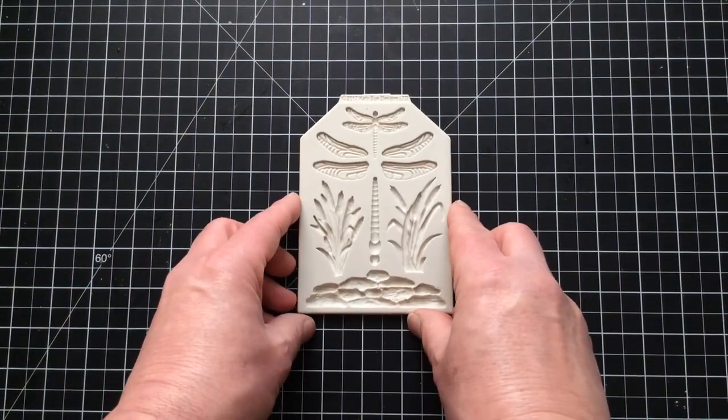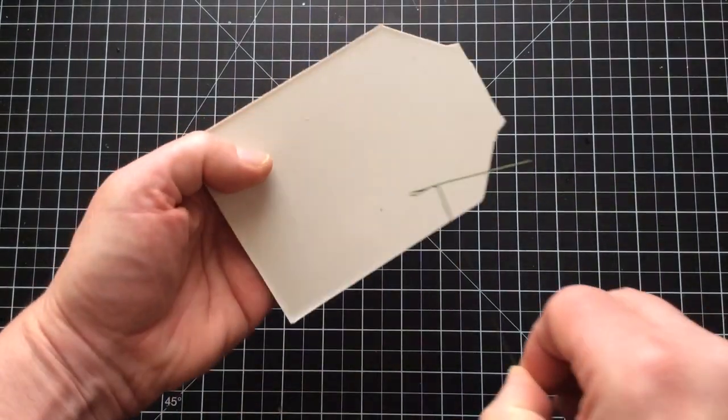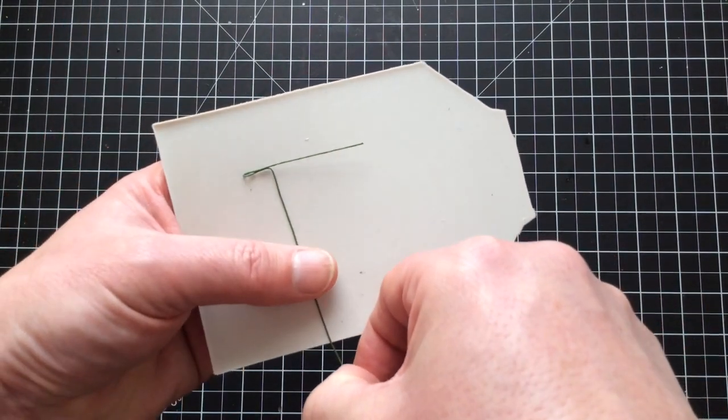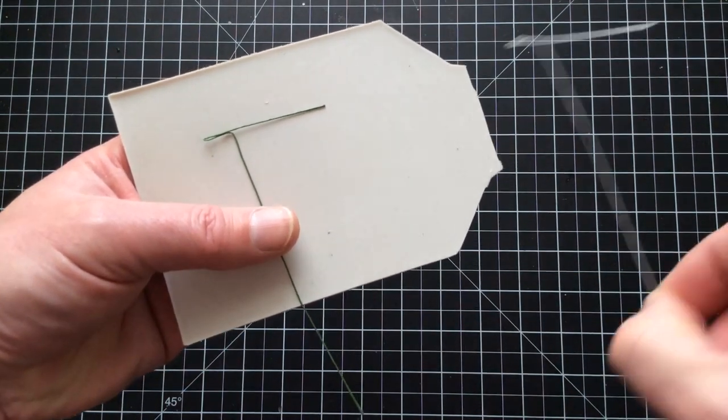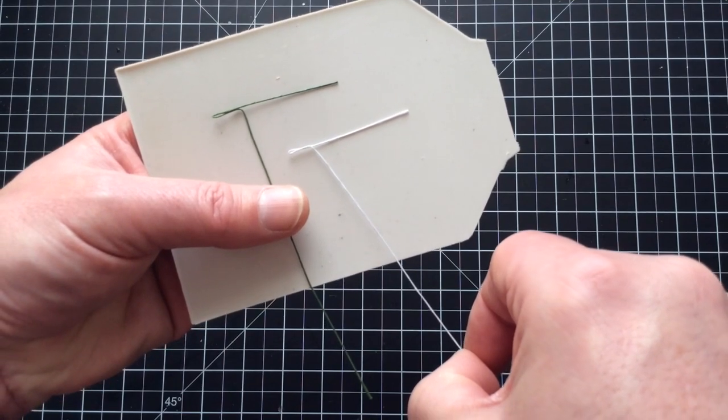Let's start work and build a body. I'm going to be creating a T-shaped support. I'm making it in green so it shows up better on video, although when I use it in the actual dragonfly I'll be using white.